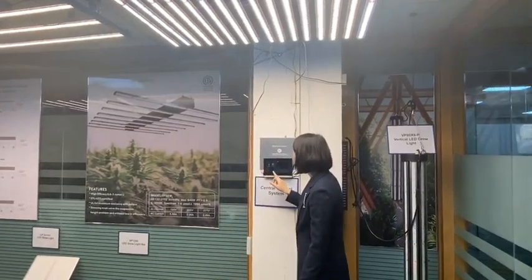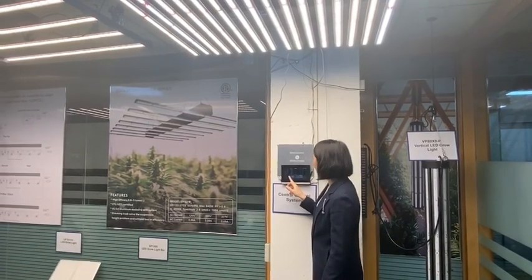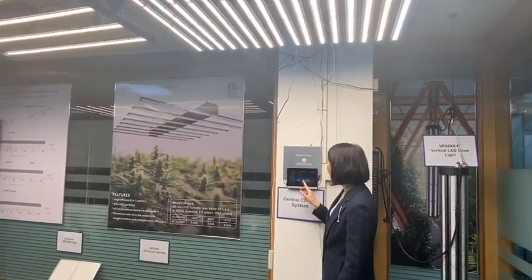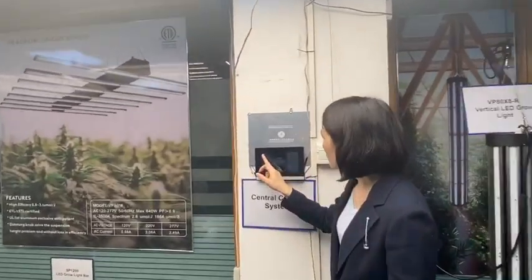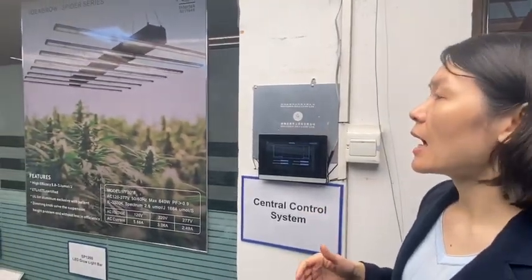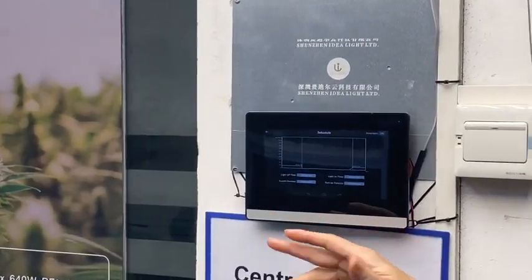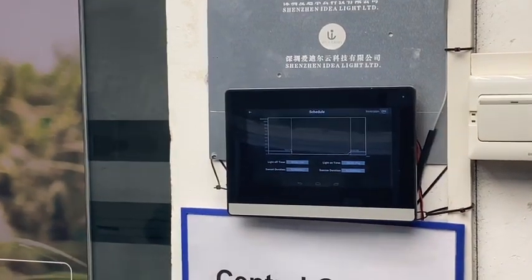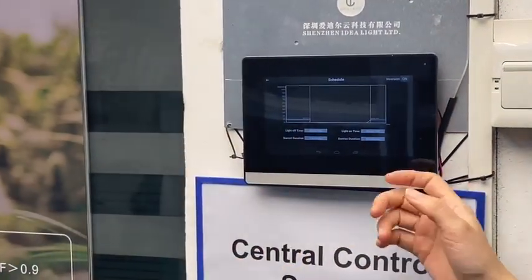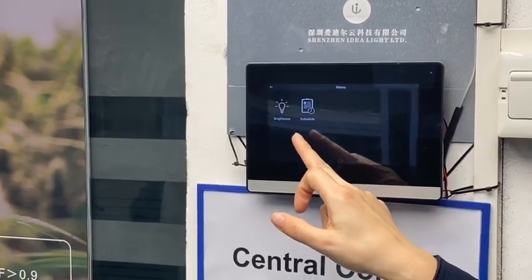You can also set a schedule for the lights — setting the light off time and the light on time. This makes it a very good choice for big indoor greenhouses or large indoor growing areas, where you can centrally control all the lights with this control box.